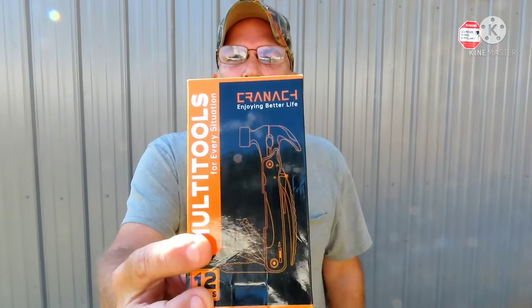It's C-R-A-N-A-C-H — Krennic, I think. Multi-tool. They were wanting to give me some hats or tools, gave me a choice, and I said tools. But this particular one, I've never quite seen anything like it. Let me take it out of the case for you. This thing says on the side: fishing, camping, hunting, hiking.